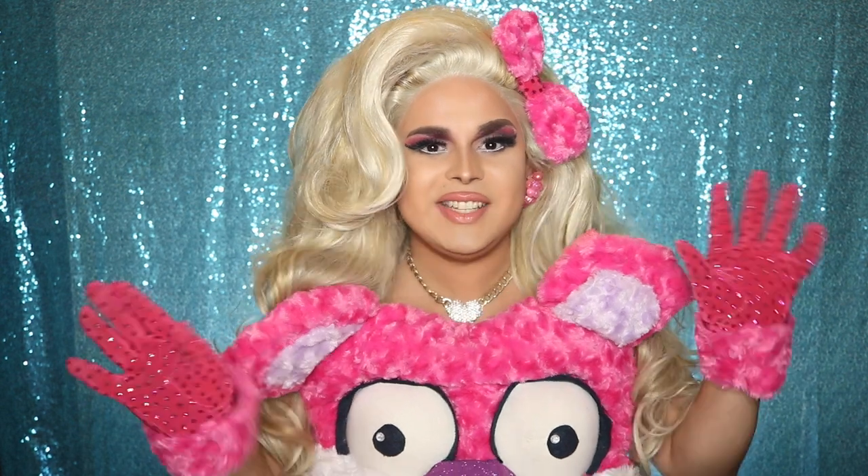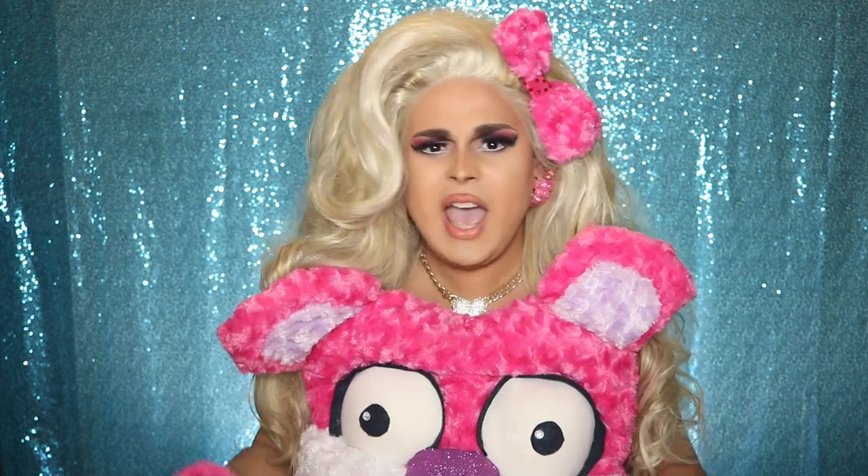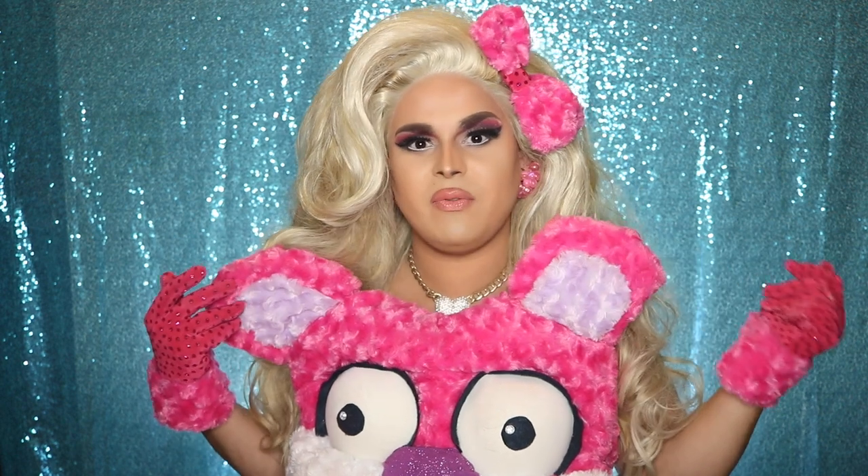Hi everyone, Jeans Mansfield here bringing you yet another tutorial. On today's show, I'm bringing you a Drag Queen craft. When I got up this morning, I couldn't help but notice I don't have a purse that matches this outfit. What's a girl to do? Well, with a little hot glue and some materials you can find around your house, you can make a purse that matches your outfit.